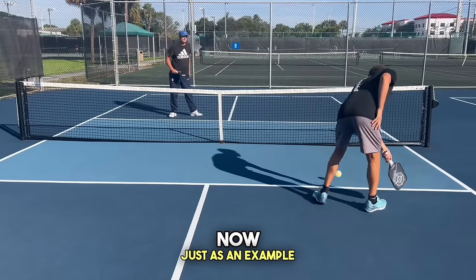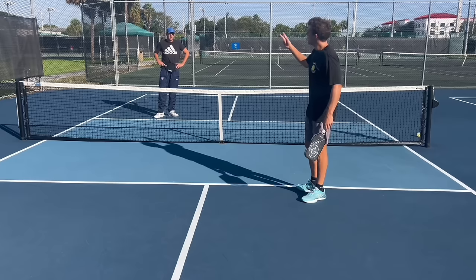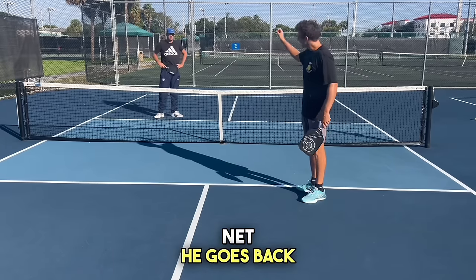Just as an example, Ridley hit one into the net. So he had two, but now the score is 1-0 me, because he hit it into the net and goes back to zero.